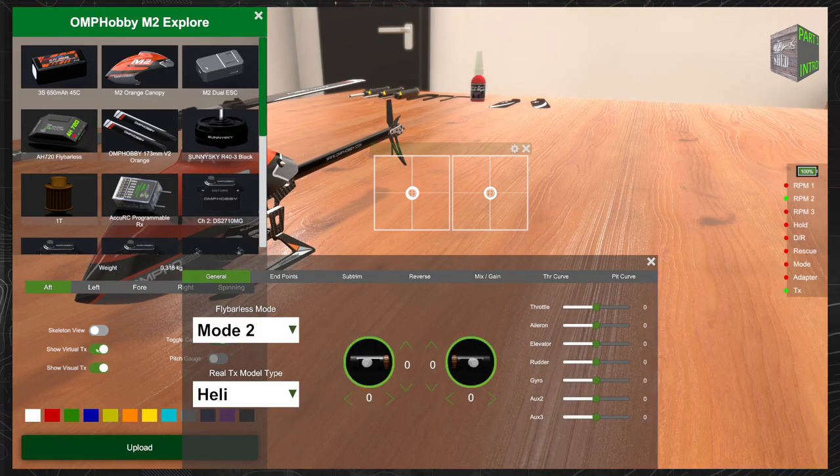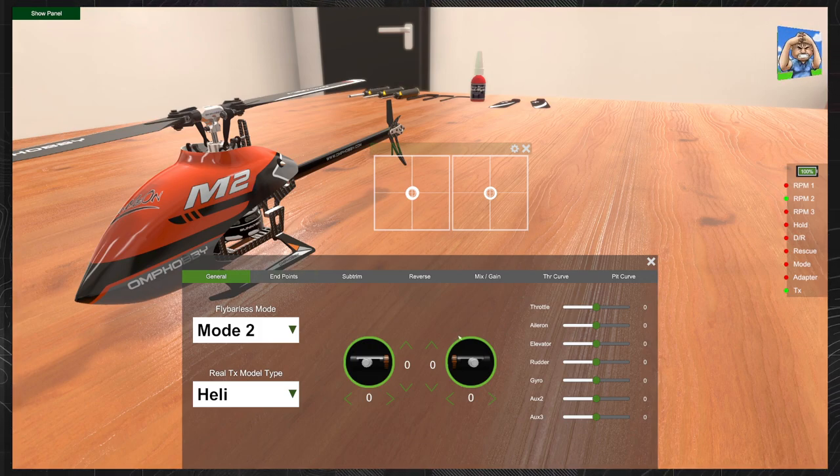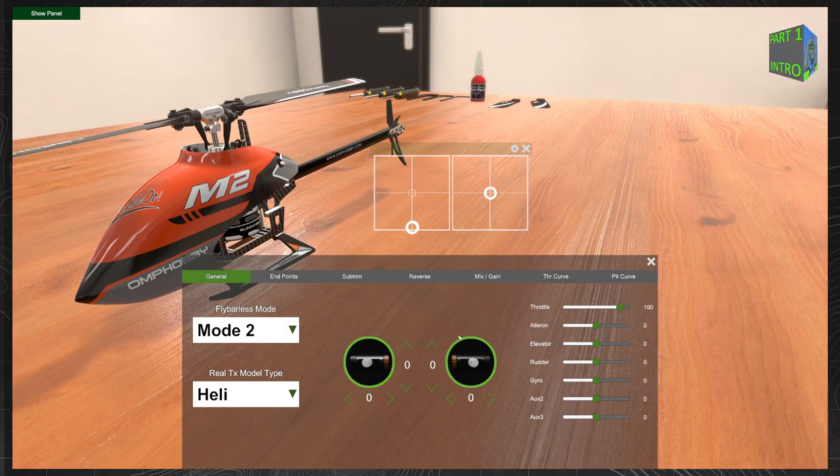Next, we're going to click the sliders for the Virtual Transmitter and the Visual Transmitter. The Visual Transmitter is the box with two separate sections, and the Virtual Transmitter is the box with selection options. We can close this window and focus on setting up the Virtual Transmitter so it works with our real transmitter. The caveat is that you must have visited the previous videos in the description to set your helicopter up properly to work with the sim. Now we're going to fine-tune some settings for the throttle.